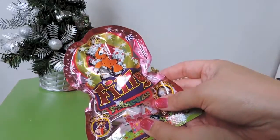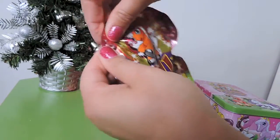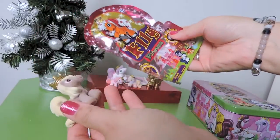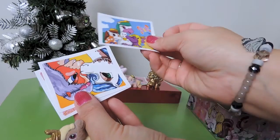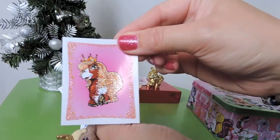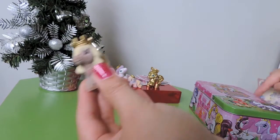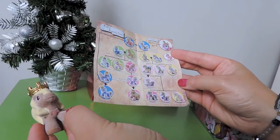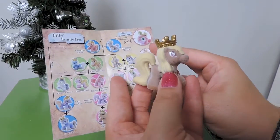You also get a full blind bag to open in here. As I've said before, these are some of my favorite ones to open. We've all been enjoying seeing which one we get, so hopefully I can get a different one today. We still have a fair way to go on the flyer. You get three stickers — I'll quickly show those. I'm pretty sure two of these are new but I think I have this one. Let's see — I don't recognize this figure so I might have a new one.